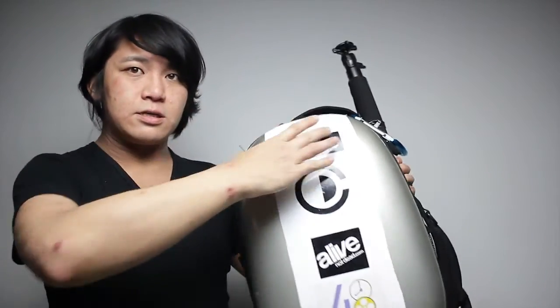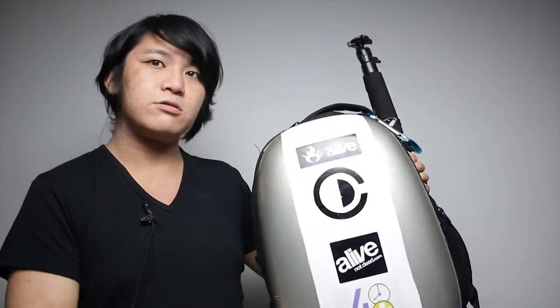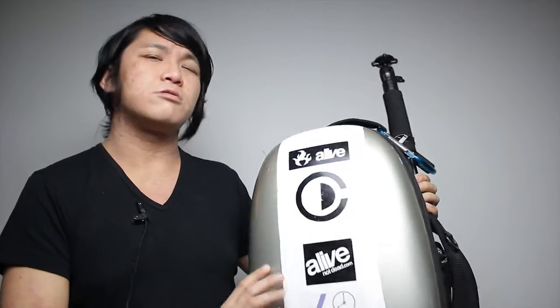Another thing is I placed this white vinyl sticker on it myself, just to make it look more interesting and kind of stand out more.